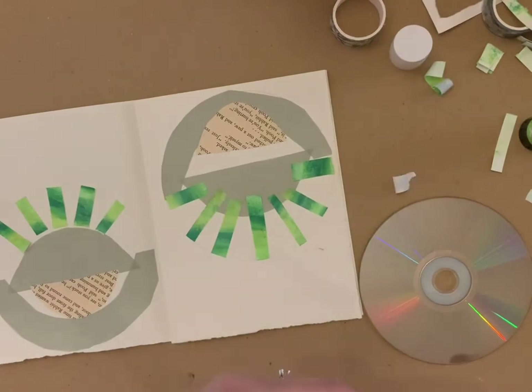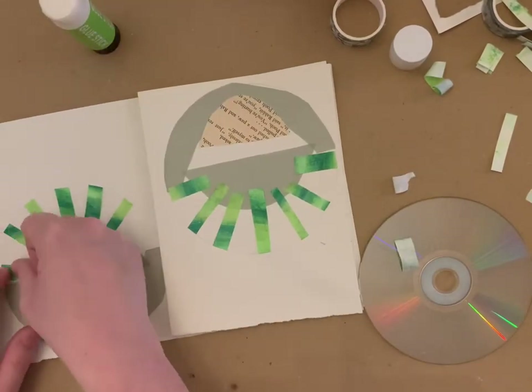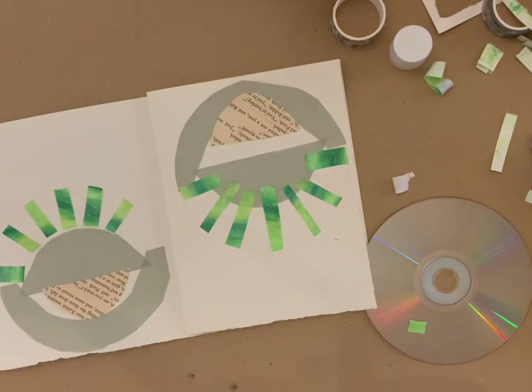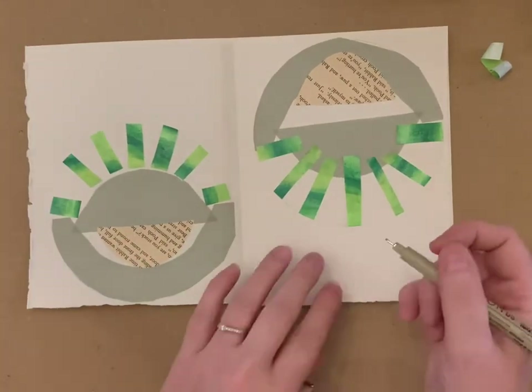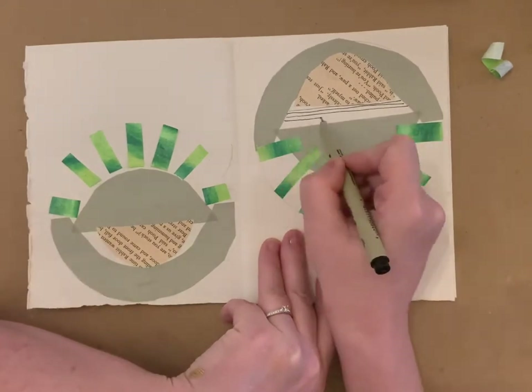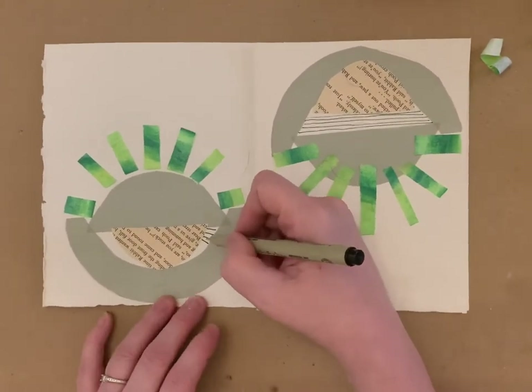The page is obviously from a book. What I did with these two is I thought I would almost try and create opposites, so I wasn't wasting paper. I've done horizontal lines with the pen and then vertical lines with the pen.